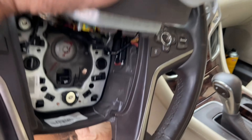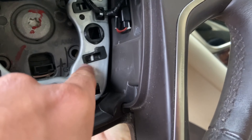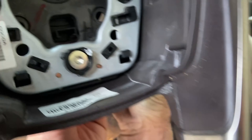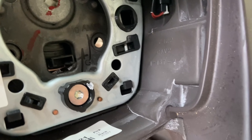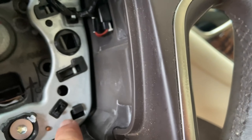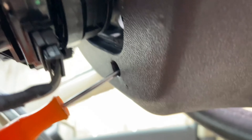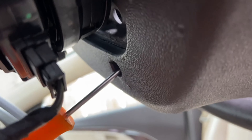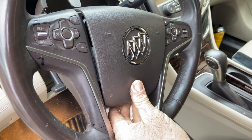Now we have the airbag open. What you have to do is there are locking pins right over here. You're going to put in your screwdriver from behind the steering wheel to disconnect that pin. As you can see, this is the section where you put in the screwdriver to disconnect the locking pin. Do this for every side.